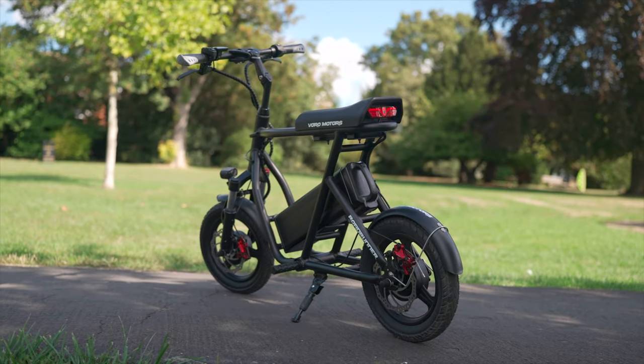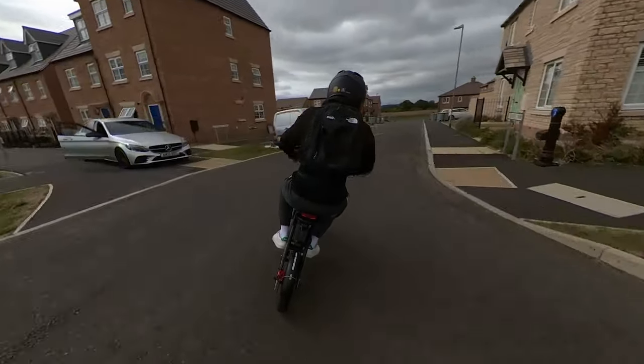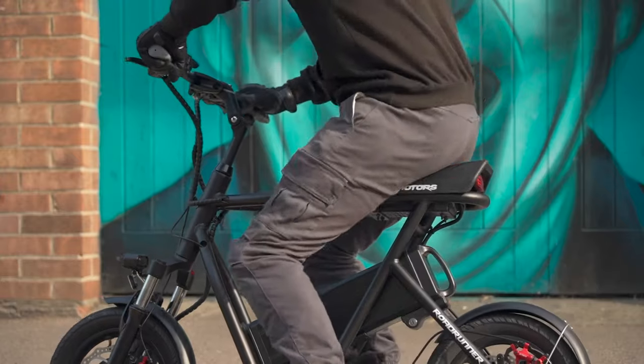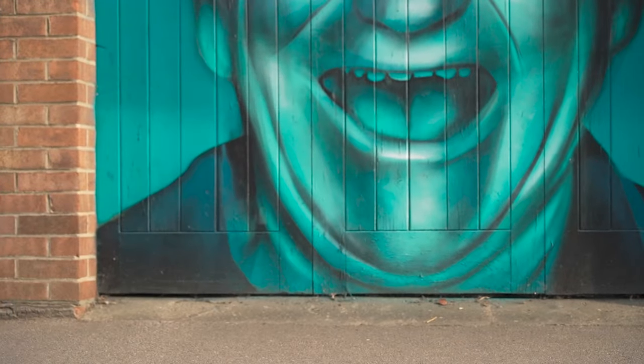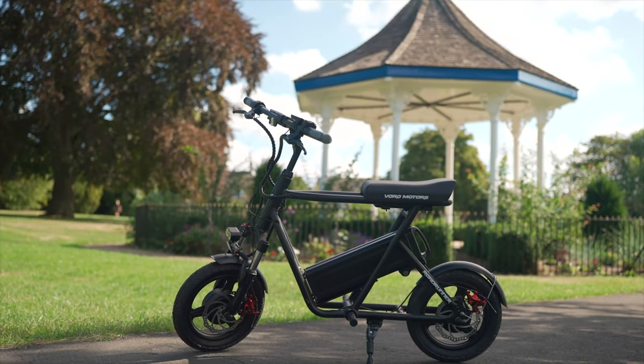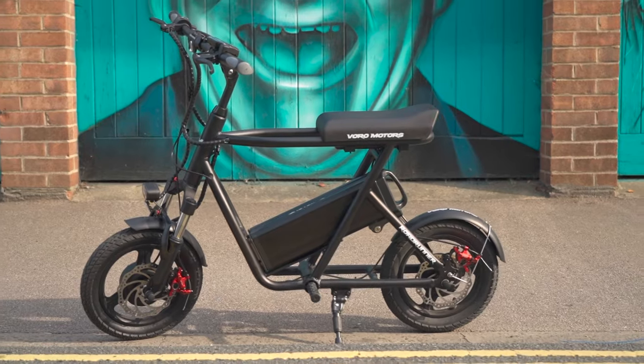So is the e-Move Roadrunner worth it? At $1,795 it isn't cheap, yet one ride on this quirky little rocket will send you heading to the bank. For the fun it brings alone, it's worth every dime — a stress-free, jump-on-and-go joyride with enough power to get your adrenaline pumping and a wealth of premium features. We think it's the best seated electric scooter available, light years ahead of our now second-favorite, the Fiido Q1S.